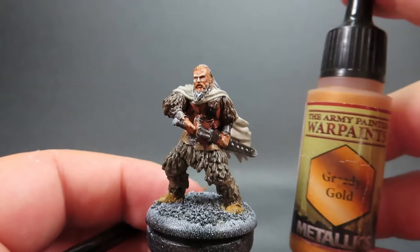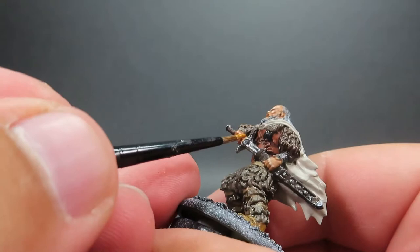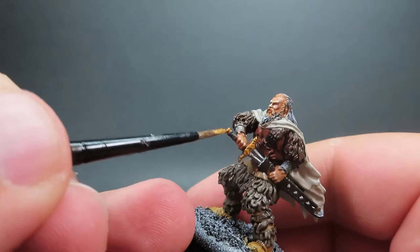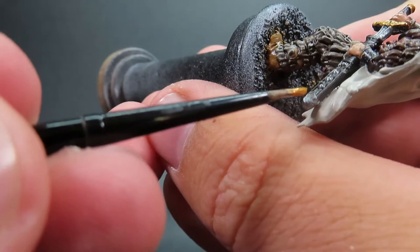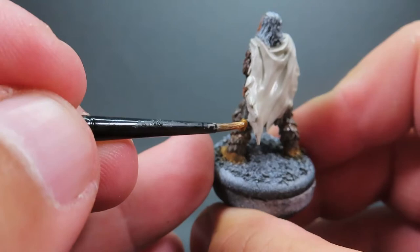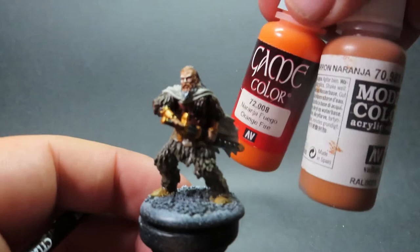Then once we have that complete, we're coming in with Greedy Gold for the handle of the sword — the hilt — as well as the braces he has on him, painting those up with our gold. This gives a nice shiny appearance since he's an accomplished warrior who's earned something flashy, and it's going to give a nice color to bounce off against all the browns and greys on the miniature — a nice eye-catching bit.